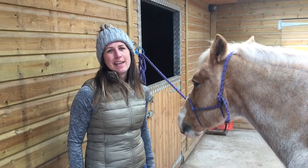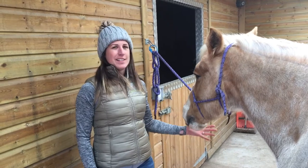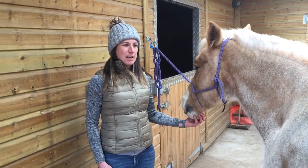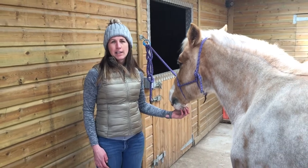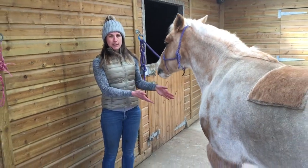Hello, I'm Jessica Limpkin and I'm an equine massage therapist. This is Beth, she's a 22-year-old Welsh Section D mare, and today we'd like to demonstrate a hind leg medial stretch. Medial means toward the midline of the body.